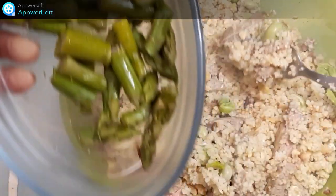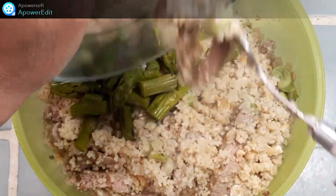Ensuite, j'ajoute mes asperges cuites à l'anglaise que j'ai coupées en tronçons.